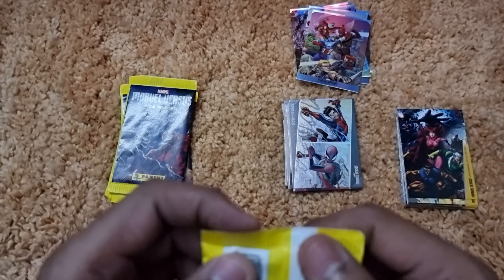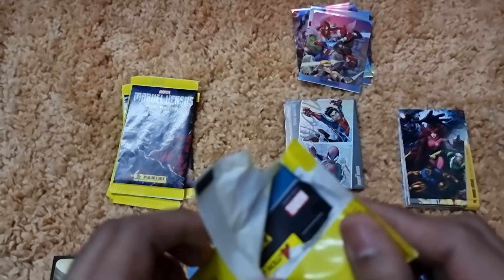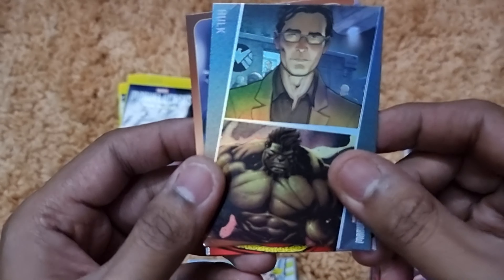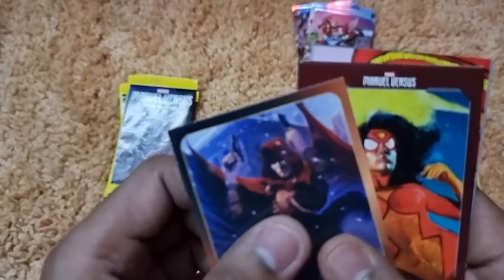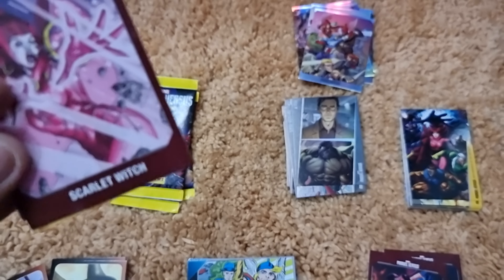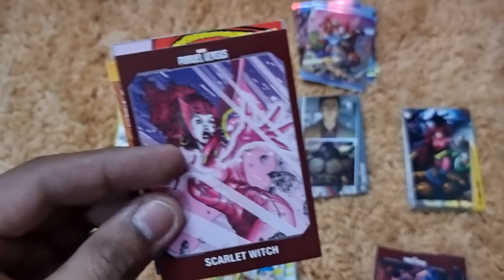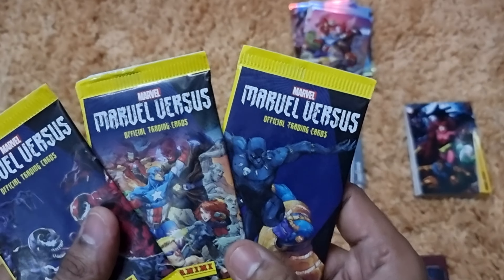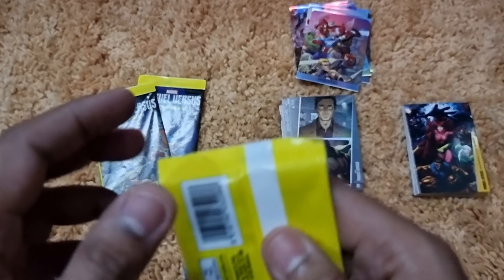Pack twenty starts with a Bruce Banner Hulk alter ego card, then Hood, Spider-Woman Jessica Drew, Scarlet Witch, a Web Warriors group card repeat, and a Doctor Strange action card repeat. We're down to three packs.